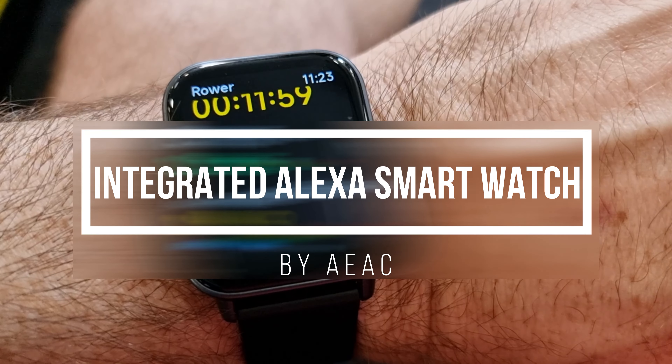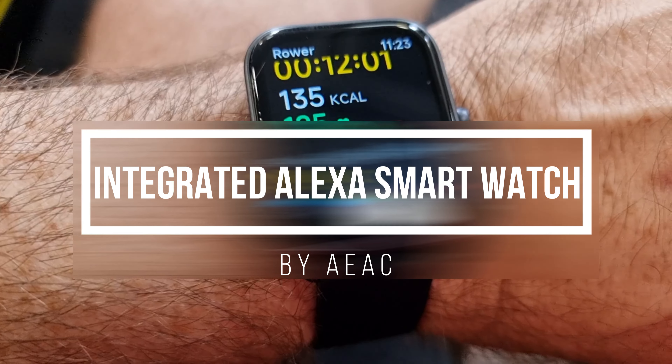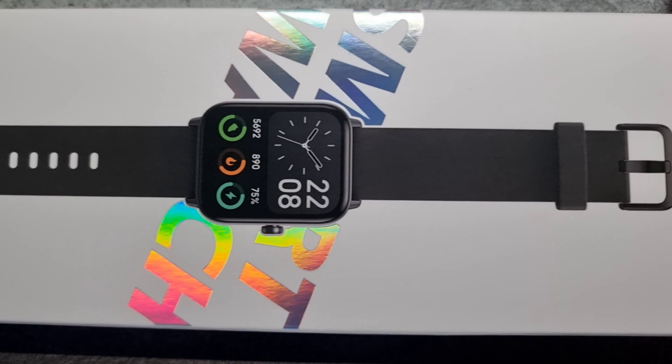In this video, I will be unboxing, setting up, and reviewing this smartwatch by AEAC.